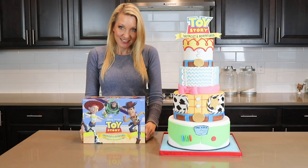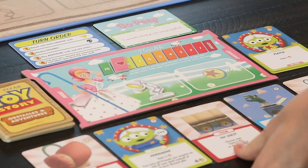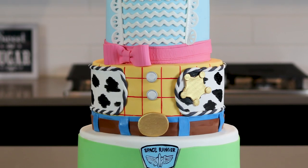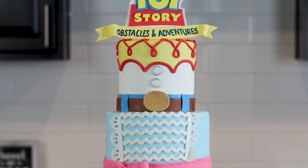Hi everybody, welcome back. Today I am making a super tall and spectacular Toy Story themed cake. I got this idea when I was playing a game called Toy Story Obstacles and Adventures. My kids love to pretend to be the characters, so my cake is themed around our four favorite characters.